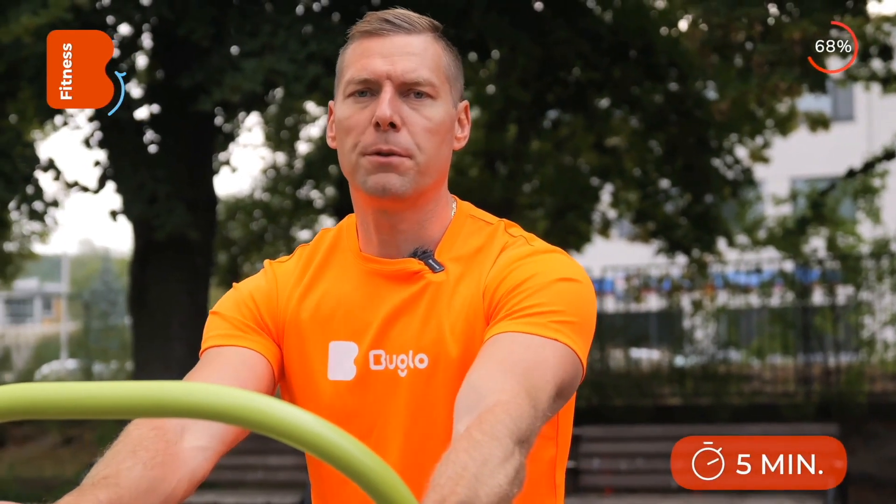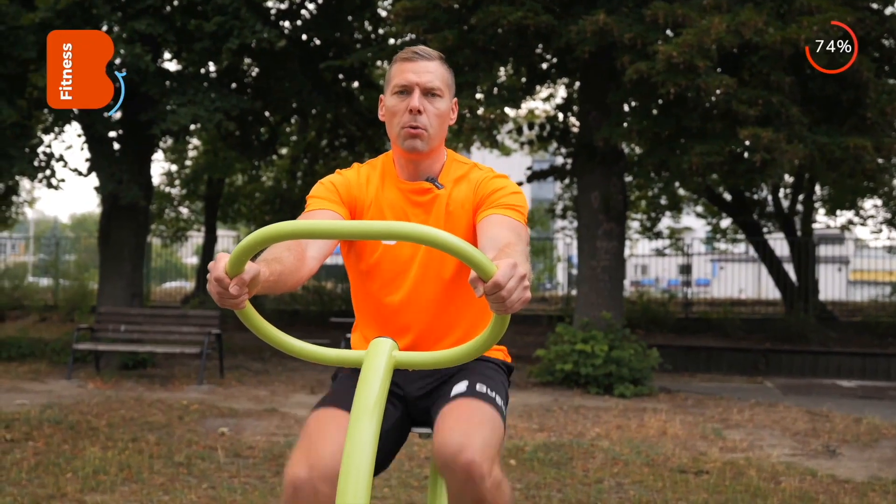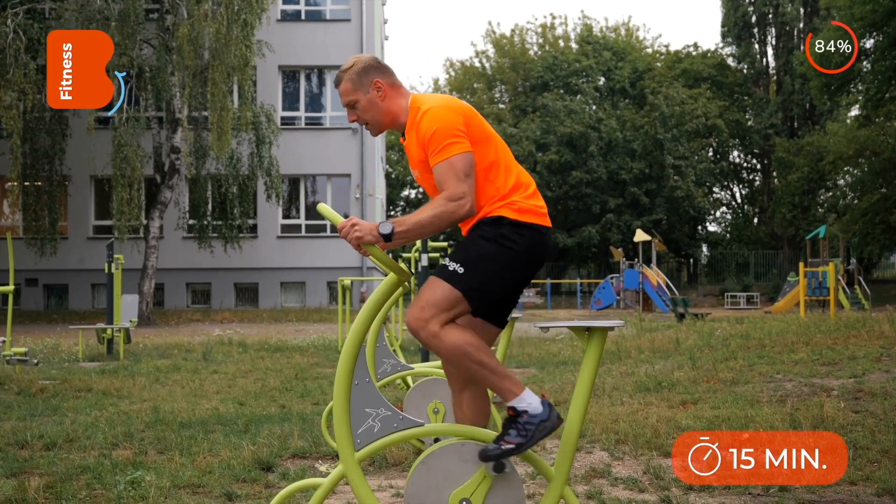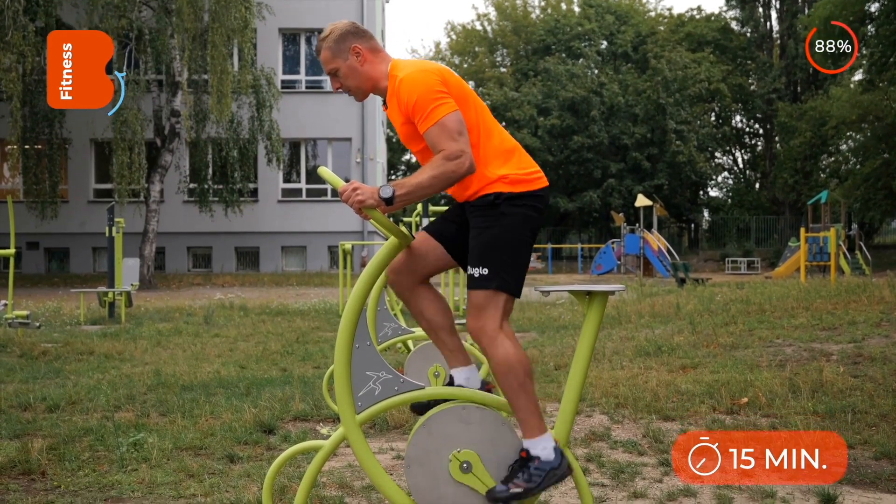Beginners should train on the bike for 5 minutes at a moderate pace. Advanced individuals can work on the bike for 15 minutes at an intense pace, alternating with what is known as mountain climbing, which involves standing work.